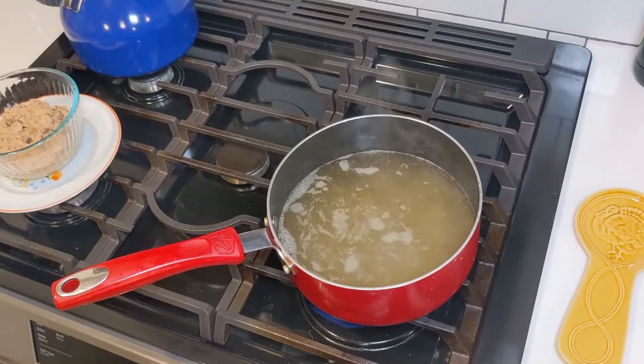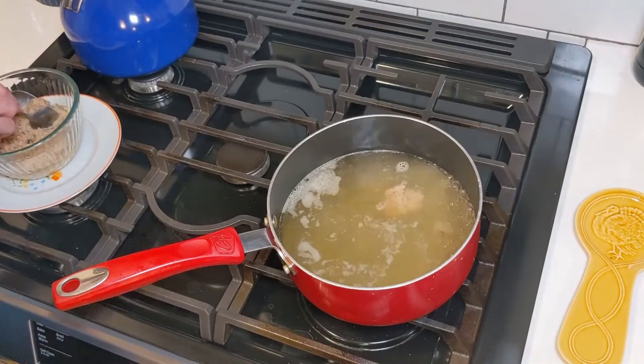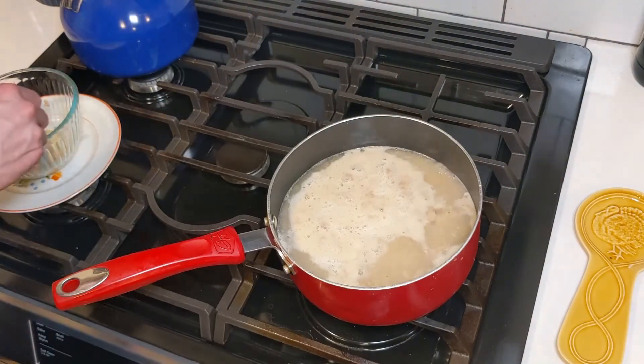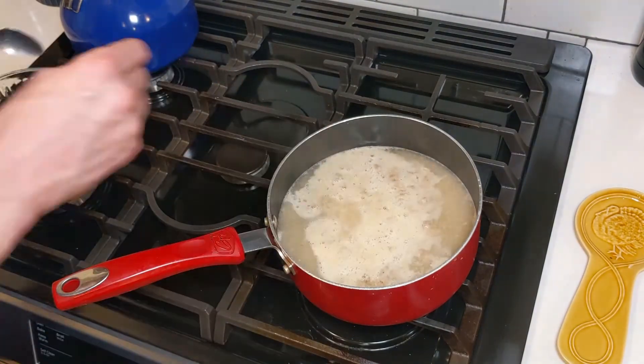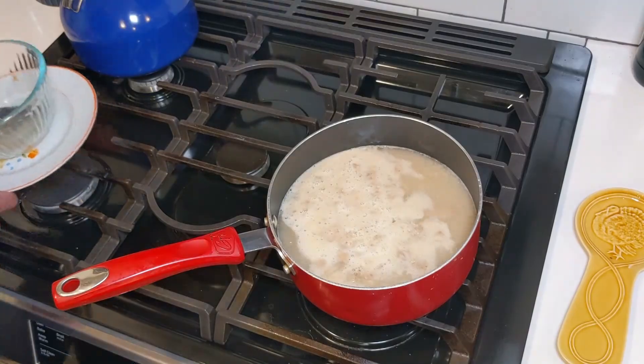We are this close to being done. Finally, we just want to stir in some tofu, the mirin, soy sauce, and then serve up and garnish with green onions.